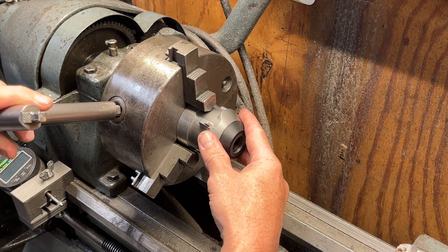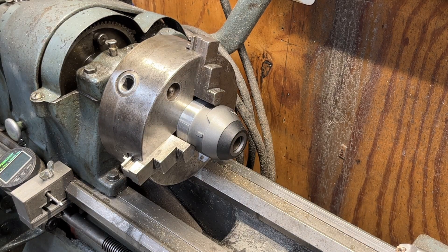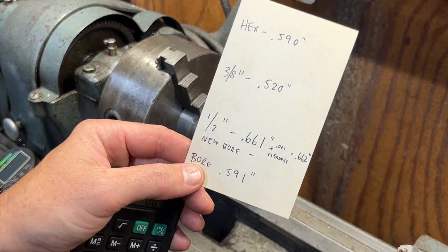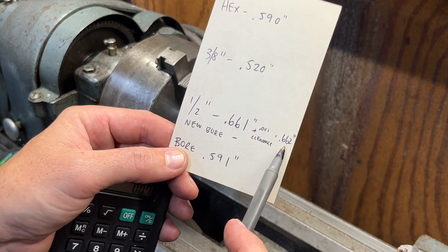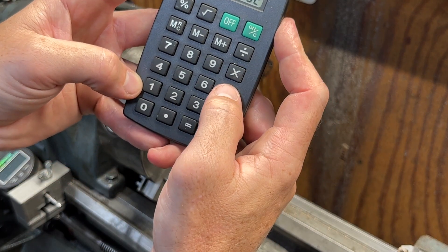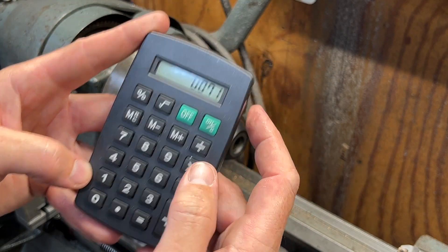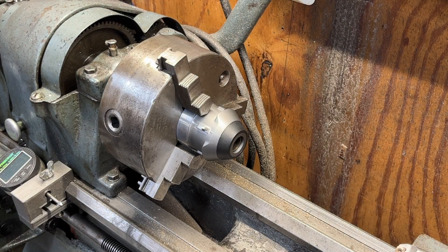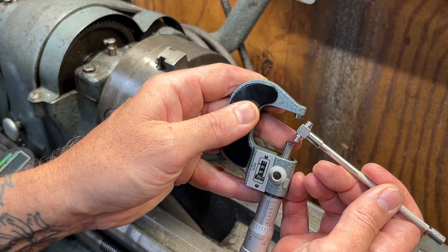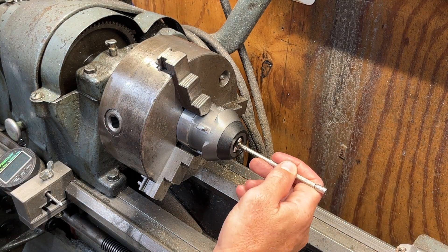The next step was to bring it over to the lathe and chuck it up enough to hold it, but not so much that I deform it. When you take the 661 thousandths and add a thou for clearance, you get a final bore size of 662 thousandths, which means I need to take off 71 thou in total. To give myself a point of reference, I set my bore gauge to the final dimension of 662 thou so I could tell when I was getting close.